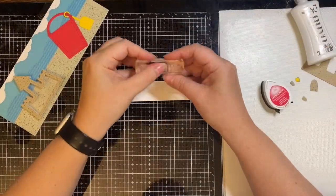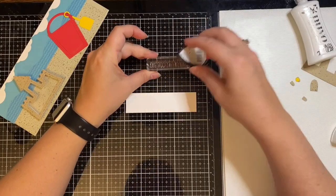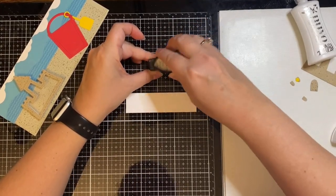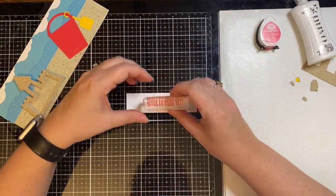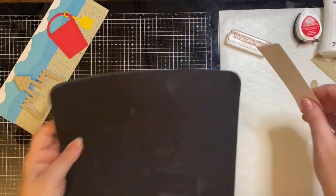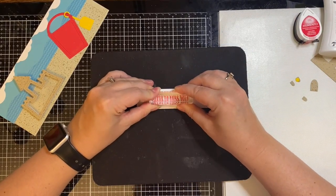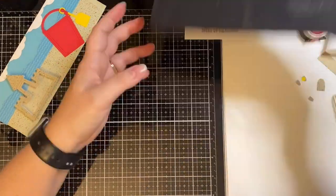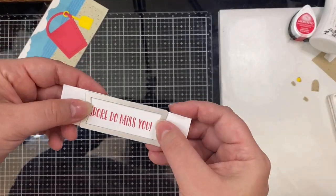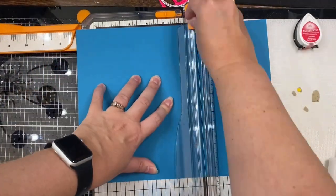For the sentiment, I'm using a stamp that says "Sure Do Miss You" and I've placed this on an acrylic block, inking it up with some red Memento ink in the Love Letters color. Before stamping I pulled out my mouse pad — I tend to get a better impression when I stamp using an acrylic block on top of the mouse pad. Now that I have this stamped out, I'm going to use a stitched banner die to cut this out and it will go at the top of my card.